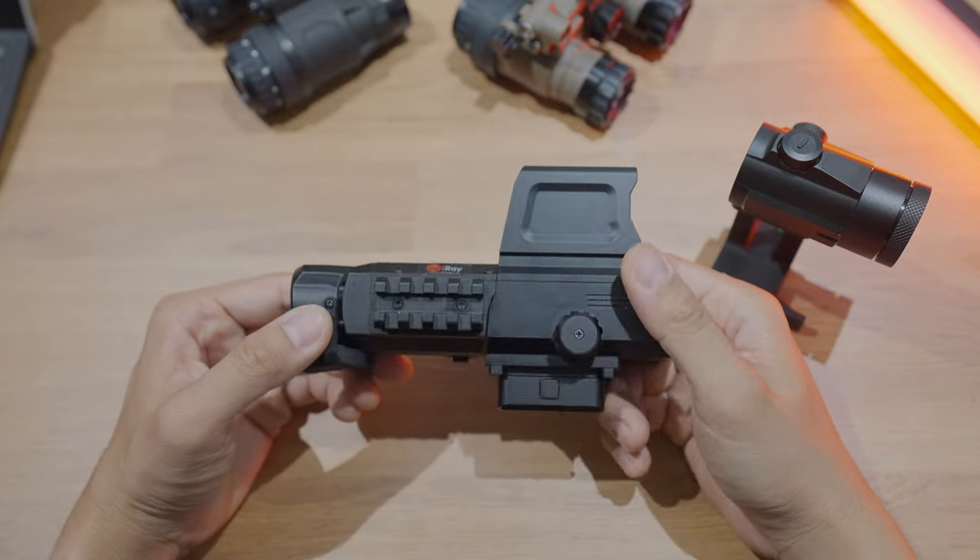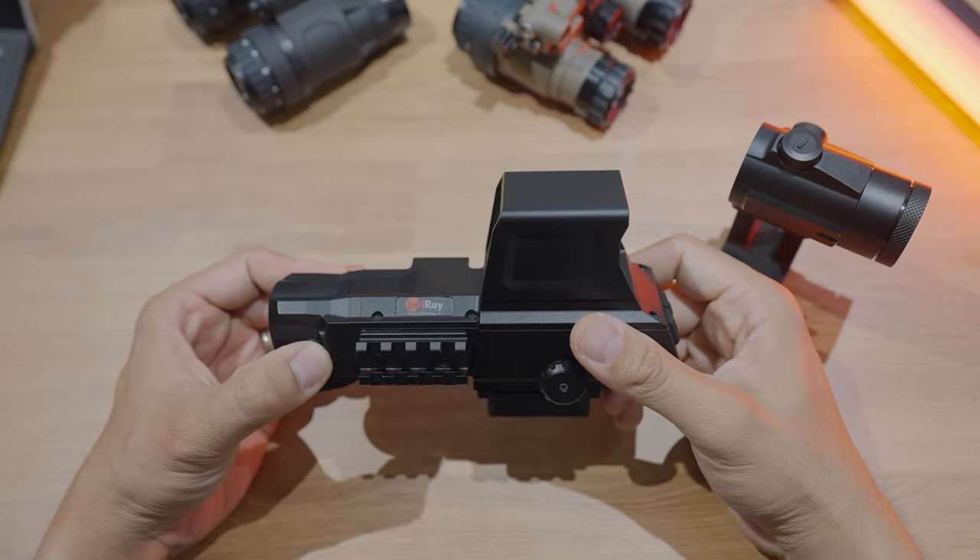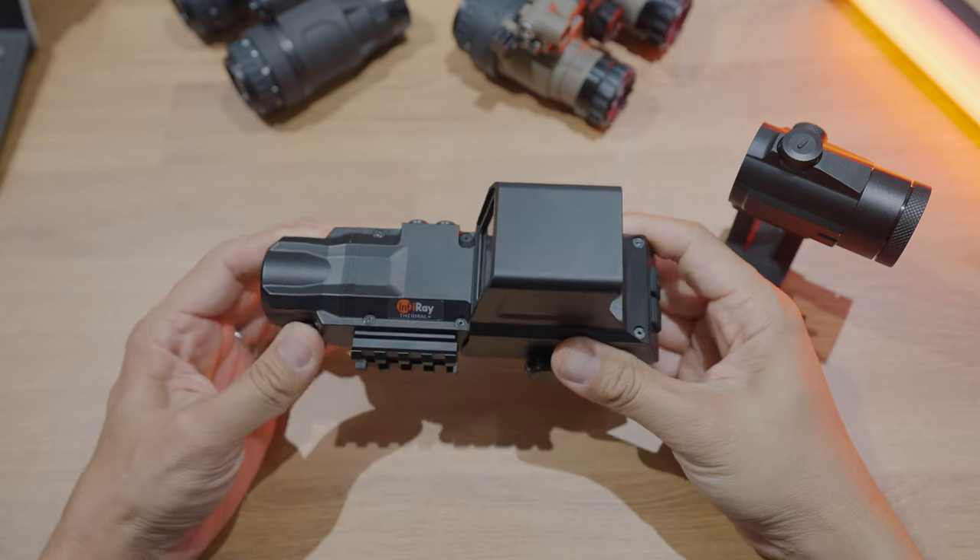Welcome back to another episode of Steve Talks About Night Vision Stuff. In today's episode, we're going to talk about the InfraRay FAL19, which is a brand new product from InfraRay.